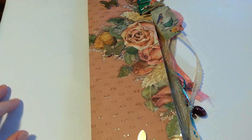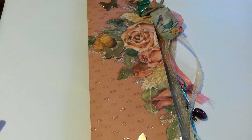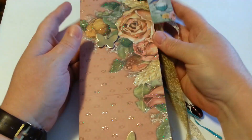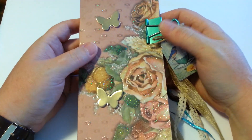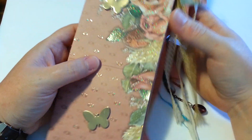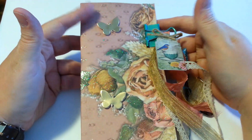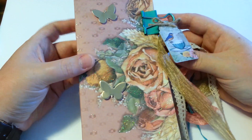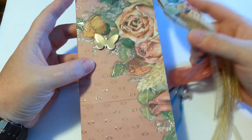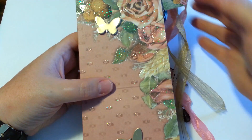Hi everybody, it's Bobbie Jo and welcome to my home. I have a quick project share that I'd like to do. It's not something that I'll be giving away, I don't think, because I've made a lot of errors in my eyes. But I'll take you through some of the things that I had challenges with and some of the things that I liked and how it came out. What this is, is a paper pocket letter.